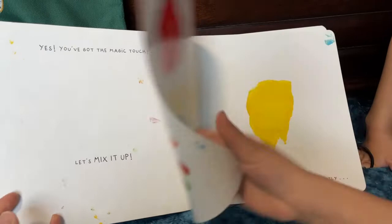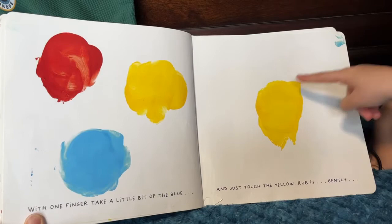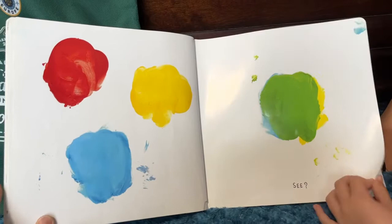With one finger, take a little bit of the blue, and just touch the yellow. Rub it gently. See? Now, take a bit of the red, and rub it on the blue.